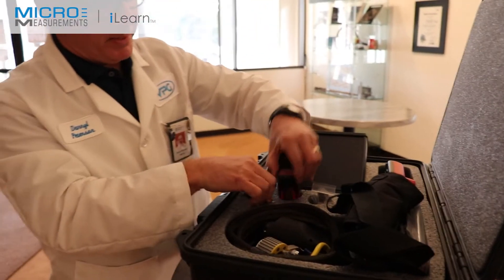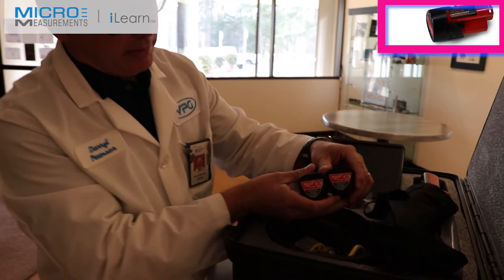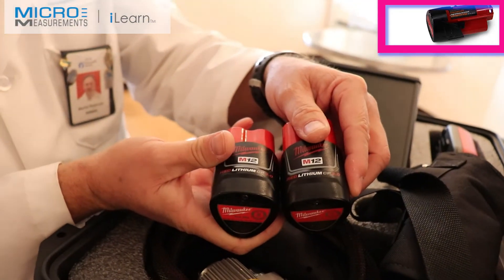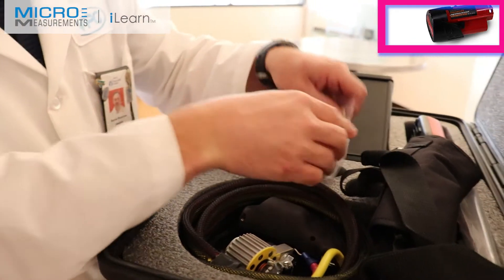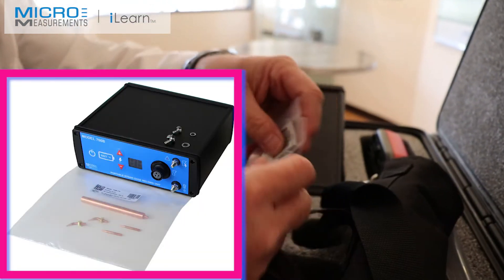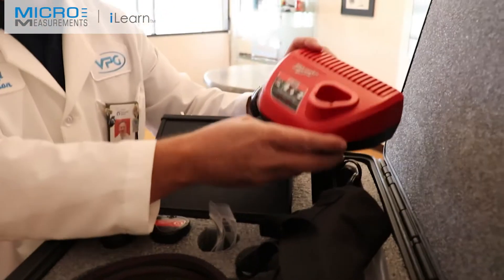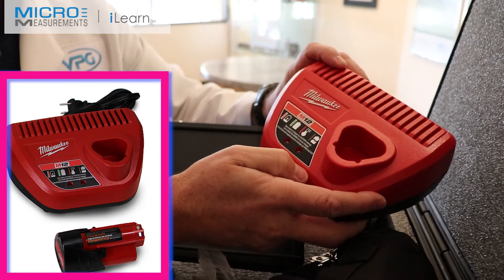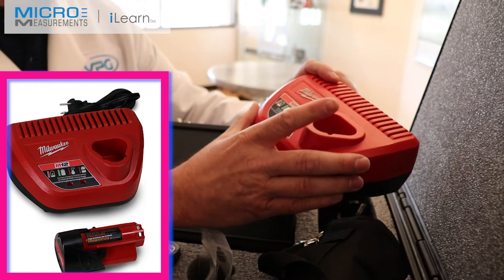Also inside this Pelican case you've got room for your batteries. One of the great things about this unit is that it uses a standard Milwaukee M12 battery that you can pick up at your local home improvement store. There are little slots here for extra batteries — in my case I've got some extra probes in those slots. You've also got a spot for the charger, which is an industry-standard Milwaukee charger for M12 batteries. We've got a version for the United States as well as a version for Europe.